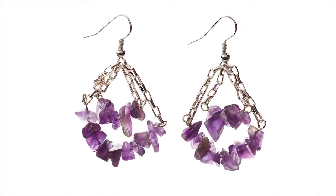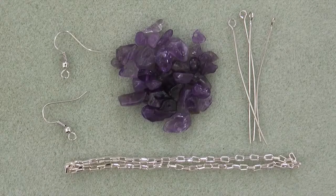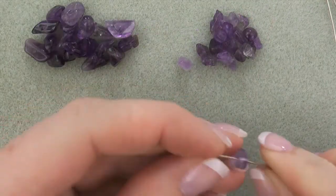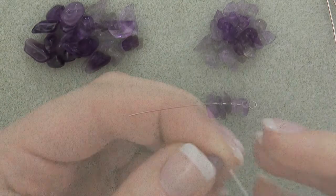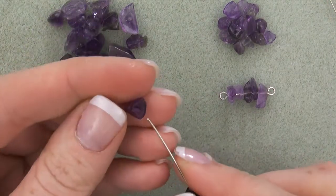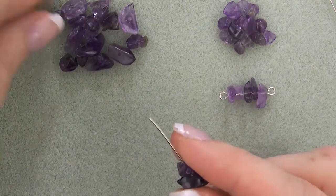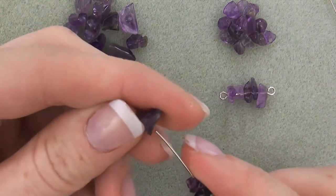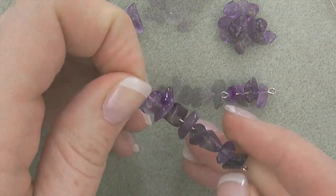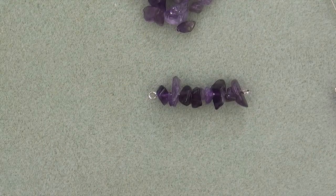For Amethyst Swings, you will need amethyst chips, four silver eye pins, two silver ear wires, and two by four millimeter rectangular chain. First, string five small chips onto an eye pin and create a simple loop, forming a link. Second, string ten chips onto an eye pin and create a simple loop, forming a link.